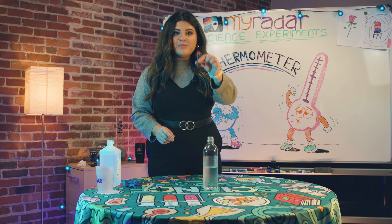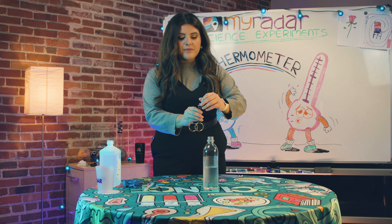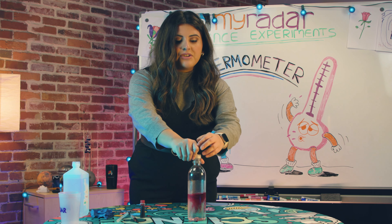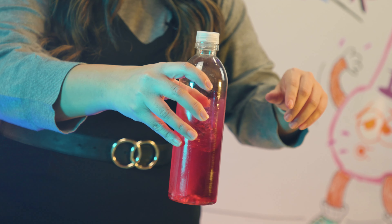Next step: you want to add a little bit of color. We're gonna put a couple of drops of food coloring in the water, then shake it a little bit to get that color to become even. There it goes.